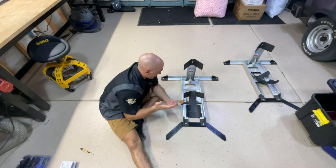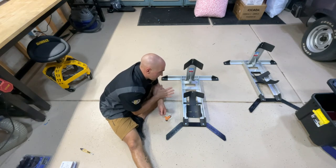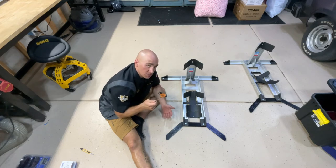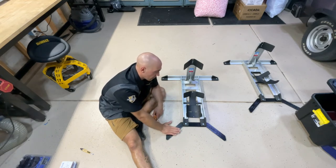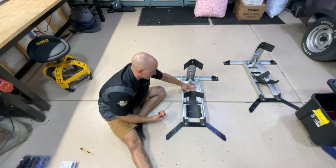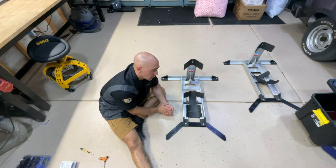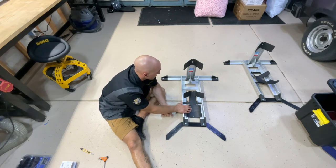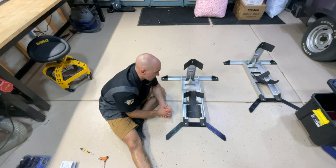Just like that, both Condor chocks are assembled. One thing I really appreciate from manufacturers is when they give you the hardware to install it and it's the same tool for everything. All you need is the three-sixteenths Allen they supply — I like to use a T-handle for more torque — but all six bolts for the chopper support and the trailer adapter plate all use the same Allen. We're going to position these in the garage, bring the Chieftain and Challenger in, and get them put on here.